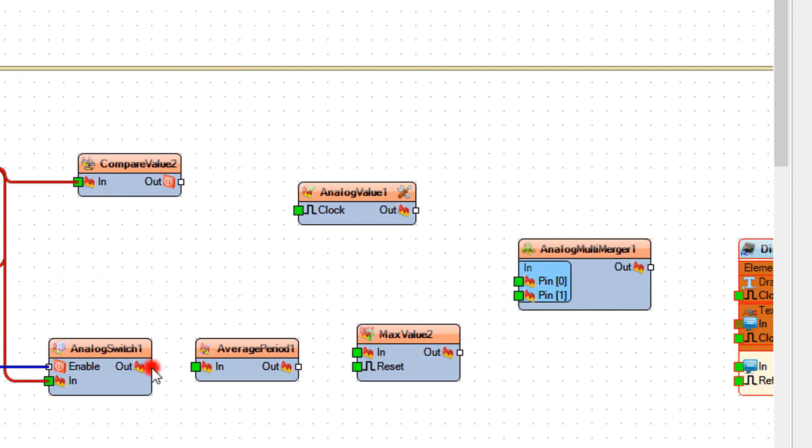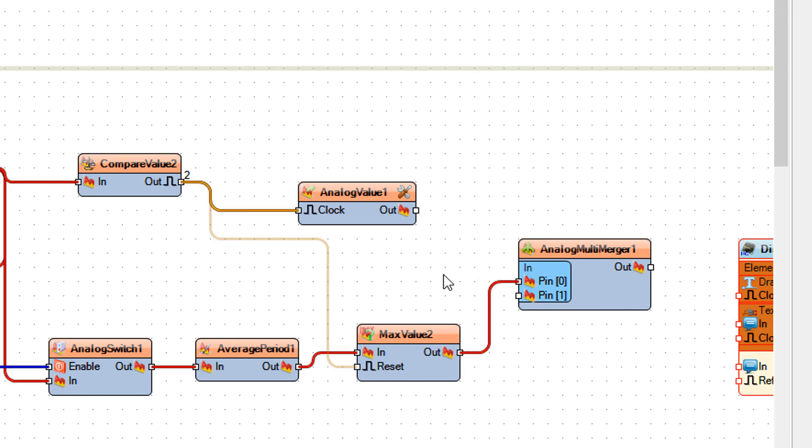Connect average period 1 pin out to max value 2 pin in. Connect compare value 2 pin out to analog value 1 pin clock. Connect compare value 2 pin out to max value 2 pin reset. Connect max value 2 pin out to analog multi merger 1 pin 0.